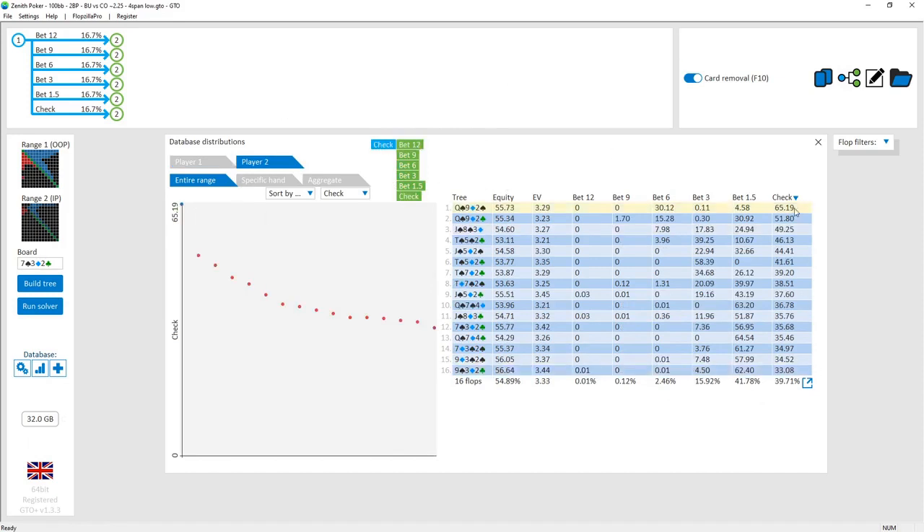After the cutoff checks, the button has a fairly substantial betting frequency — checking back only just under 40% of the time, meaning they're betting 60% on average. The bet size is actually fairly small. This makes sense because the bet size is mainly to deny equity from those overcard-type hands that have missed the board and will have difficulty defending even against a small bet.